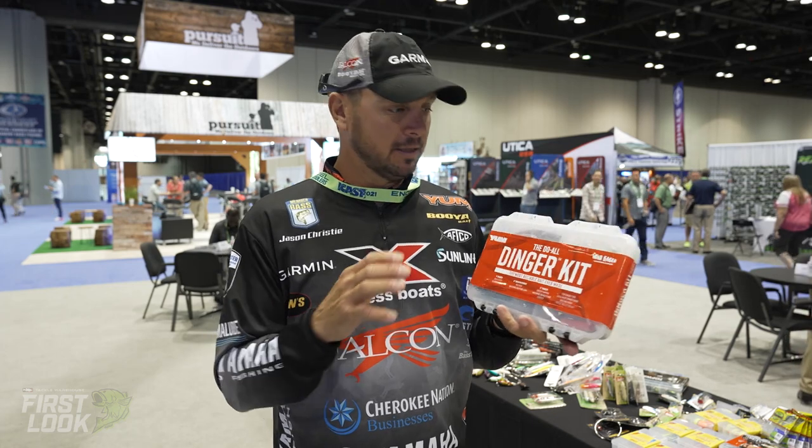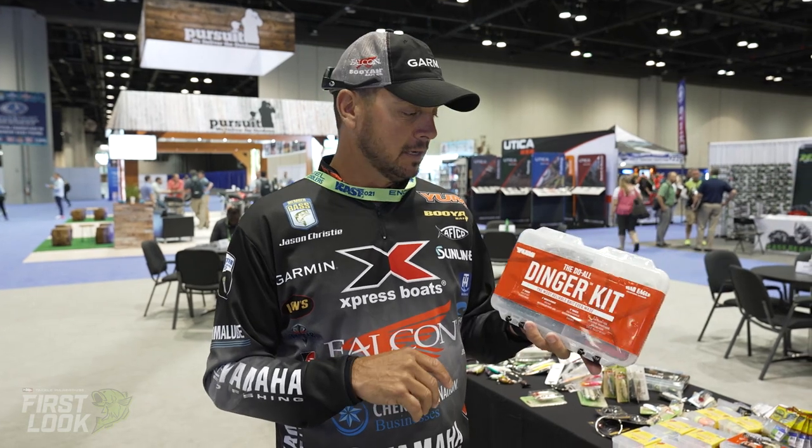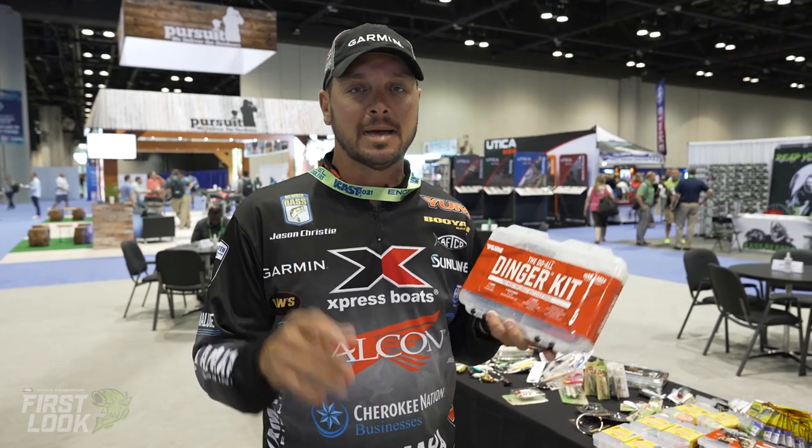Like I said, carry this to the pond, carry it to the dock fishing, give it to your son, let him go fishing — just whatever you want to do. It's available now at Tackle Warehouse.